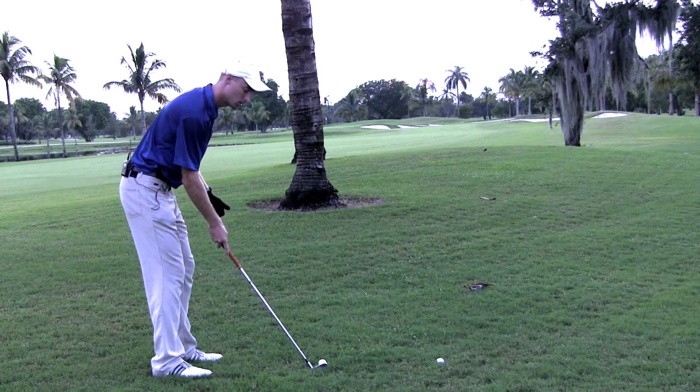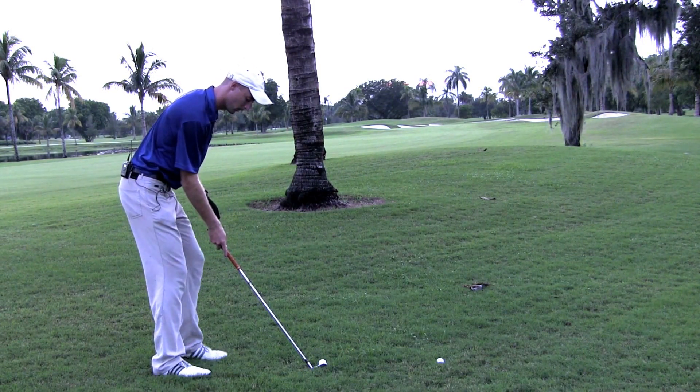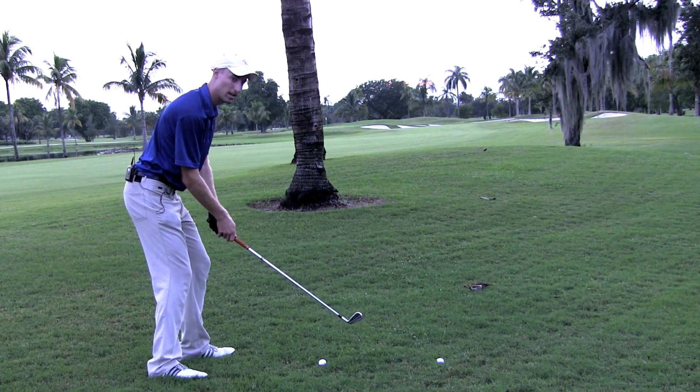Let's get the three components: our club face right at our target, a closed stance, and an in-to-out swing. Here's the shot.